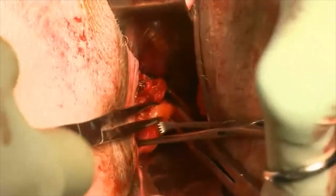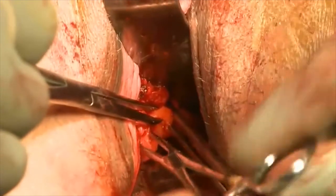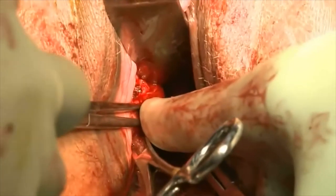As you can see, I have grasped the utero-sacral ligament initially distally, and then with the pointed index finger, I'm showing you the high utero-sacral ligament, which is grasped by the Alice clamp.